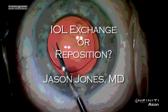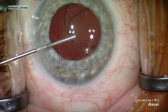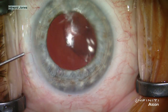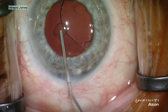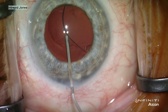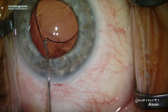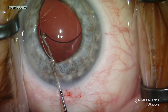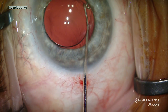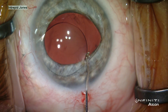When I first encountered this patient with a de-centered PMMA lens in the sulcus, my first intuition was that the lens had to be removed and replaced with possibly an iris sutured lens. After viscoelastic placement, I rotated the lens out of the sulcus into the anterior chamber in a fairly easy maneuver, and in fact I found that the lens was completely normal in all respects.